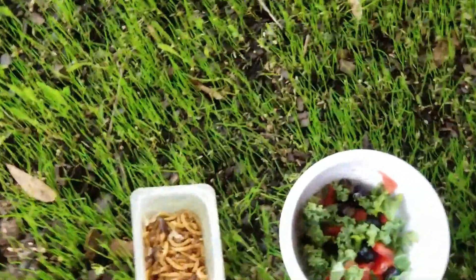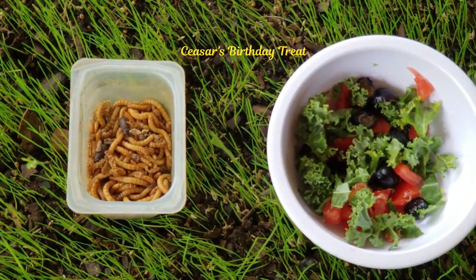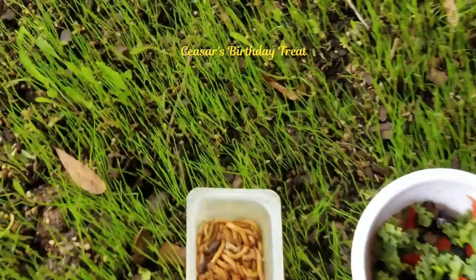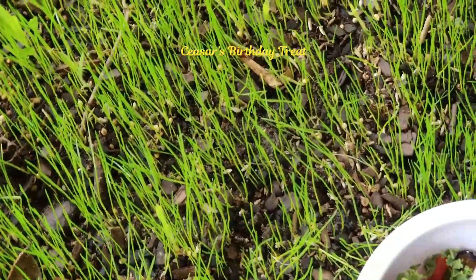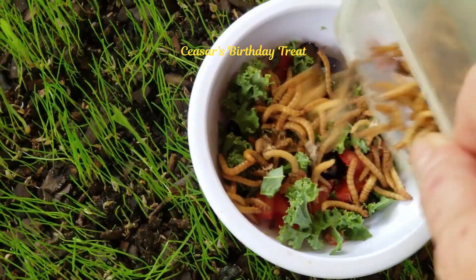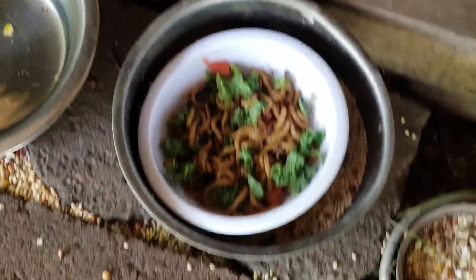I've got live mealworms in here for you, son. I grow live mealworms. What I'm going to do is mix them all together and bring them over here and put them in this bowl right here.